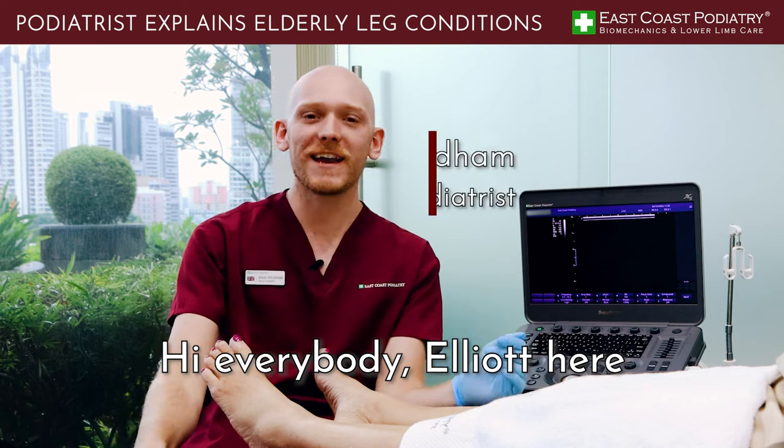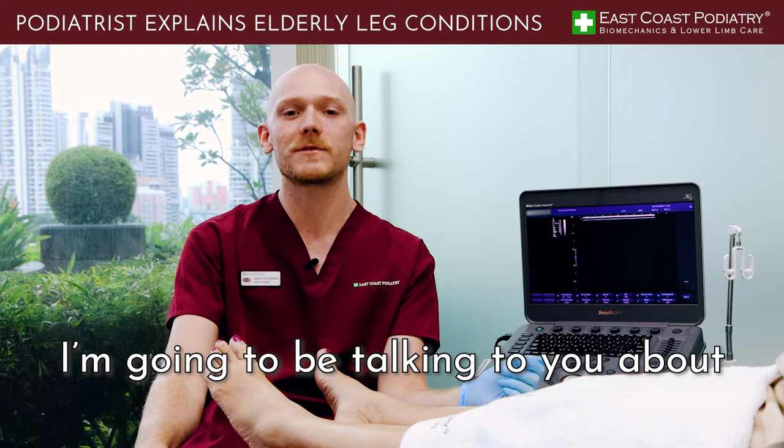Hi everybody, Elliot here, one of the podiatrists from East Coast Podiatry here in Singapore, and today I'm going to be talking to you about lower limb issues with older patients.